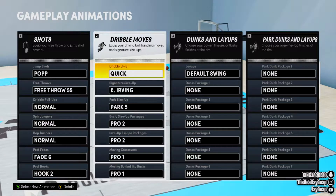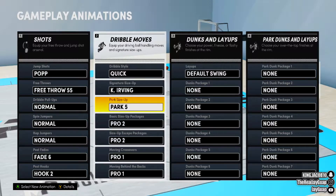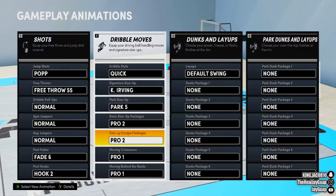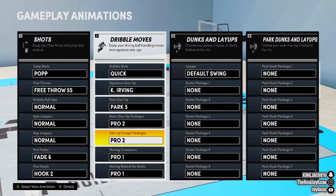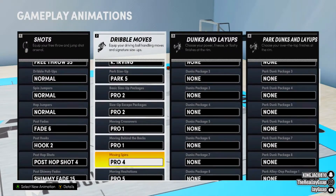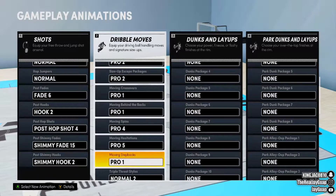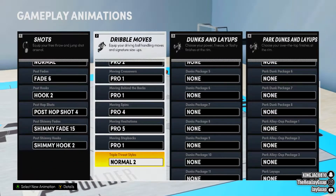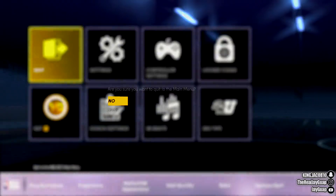My dribble style is Quick. Size up is Kyrie Irving Park. Size up Park 5. Basic size up Pro 2. Size up Escape Pro 2 — that's the move you actually need to do the curry slide. Moving crossover one, moving behind the back one, moving spin Pro 4, moving hesitation Pro file, moving step back Pro 1, and my triple threat is Normal too.